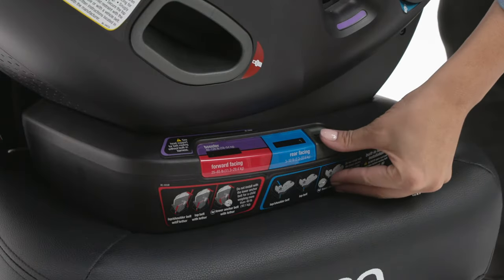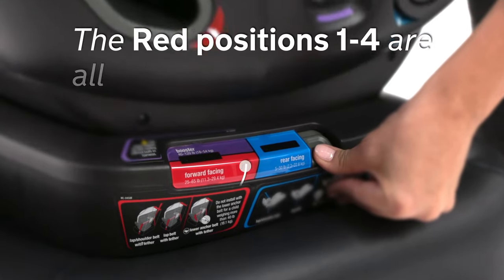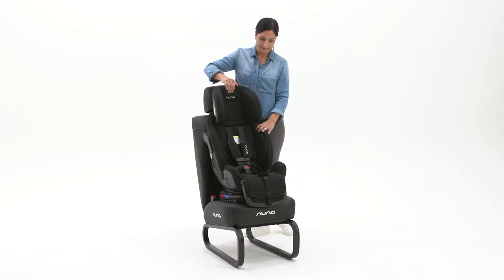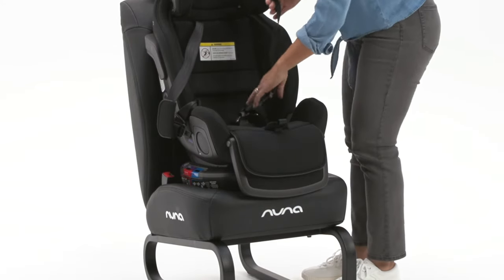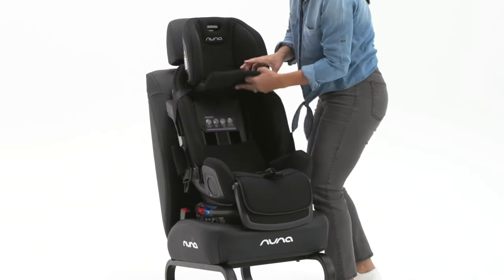Select the desired forward-facing recline position located in red. The red positions one through four are all acceptable positions. Fully raise the head support, loosen and unbuckle the harness and retain with the magnetic buckle holders, and lift the seat cover.